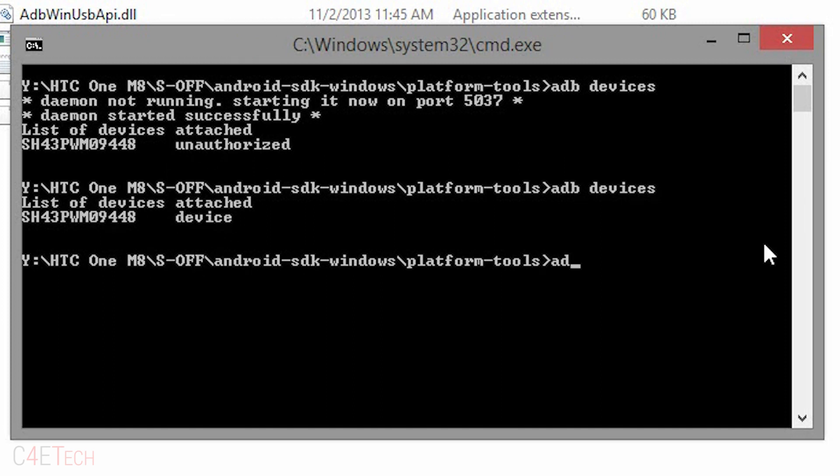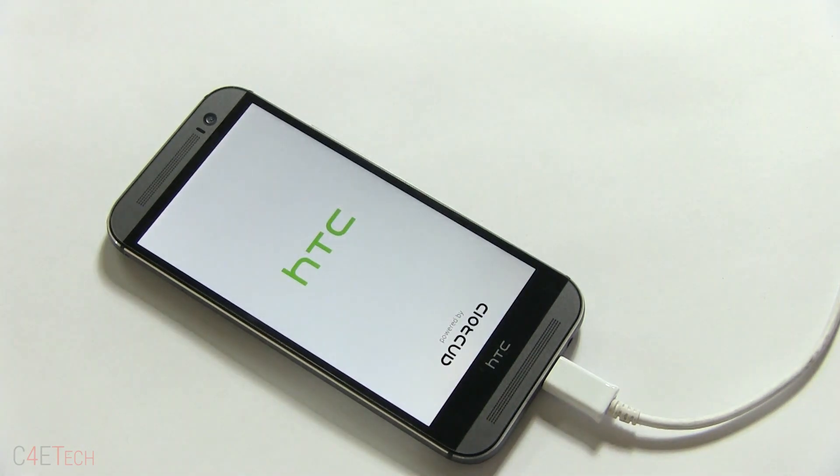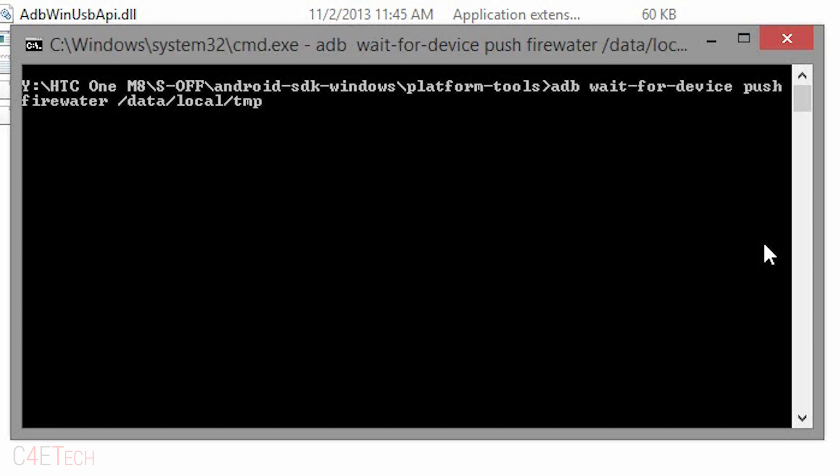Now type in 'adb reboot.' Once your phone has booted back up, quickly type in 'adb wait-for-device push firewater /data/local/tmp' and hit Enter.